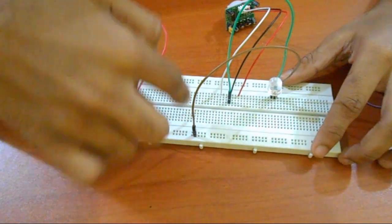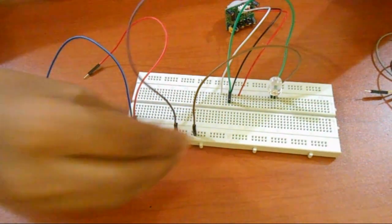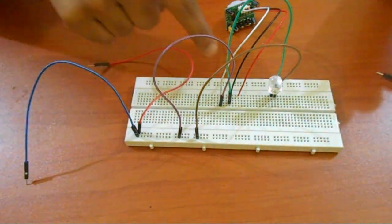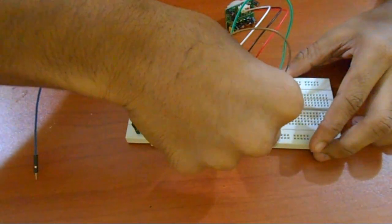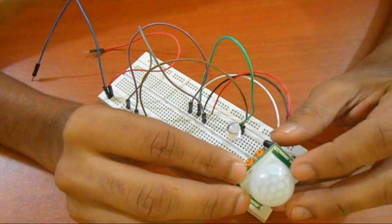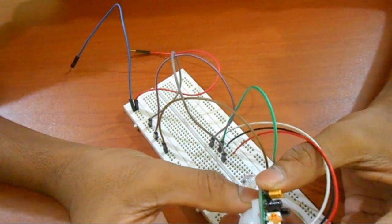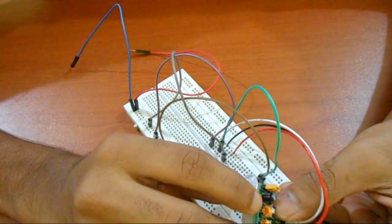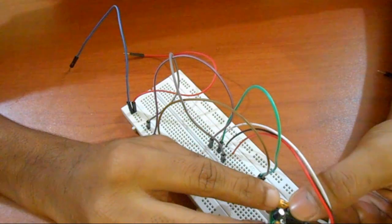He will connect the same lines like this. So if you don't have any lines on this, you can connect the same lines. This one is a Lankatronics — this one has a much more sensitive PIR sensor. This is very sensitive. They are sensitive.